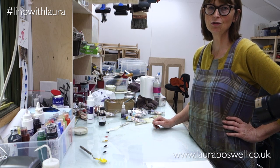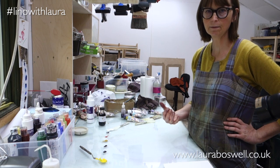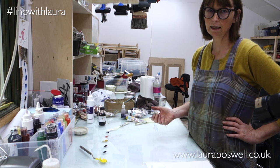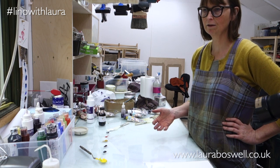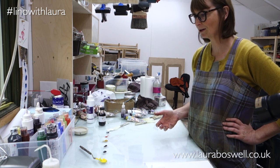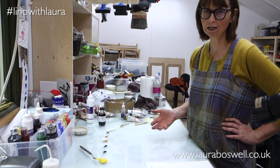Hi, today I want to do a little bit of colour mixing. I've been asked quite a lot about this and how I arrive at my colours. Most of the time I arrive at them by mixing old colours into new colours and it's all kind of very ad hoc, but I just thought I'd talk you through a couple of different sorts of greens.